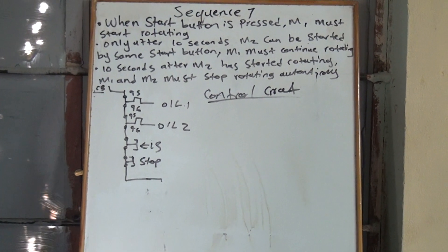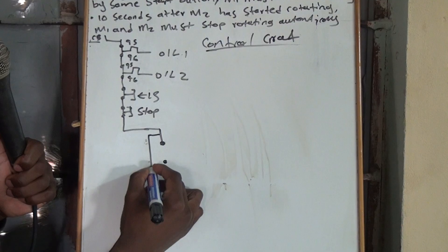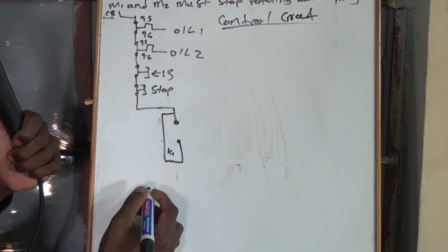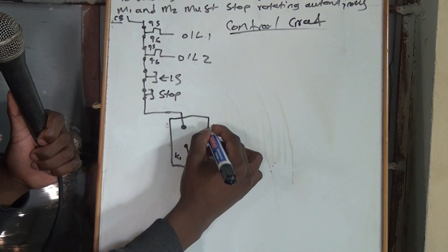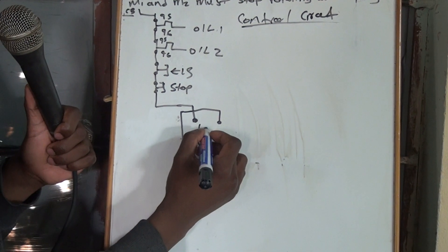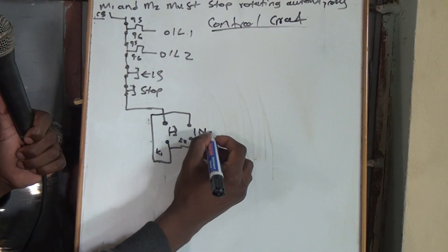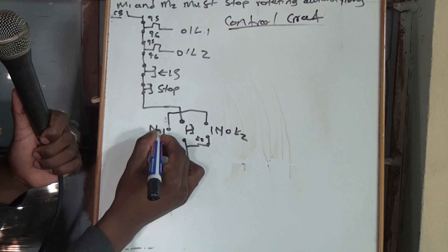We are using one start button. This is how our start button will be. The left-hand side is going to be for Motor 1, so K1. The right-hand side will be for Motor 2. It's the same start button, but this one is K1 and this one is K2. We'll have a normally open of K2 and a normally open of K1.